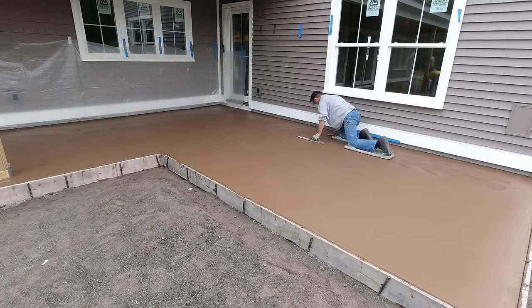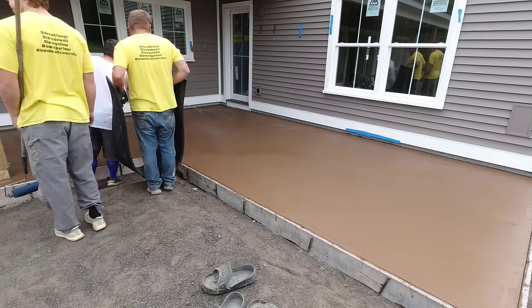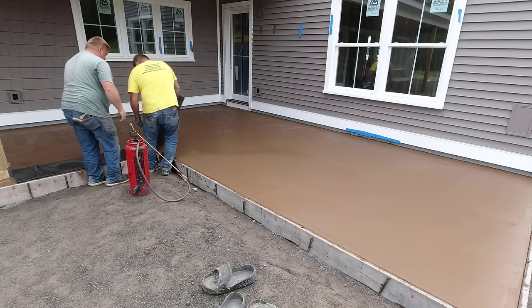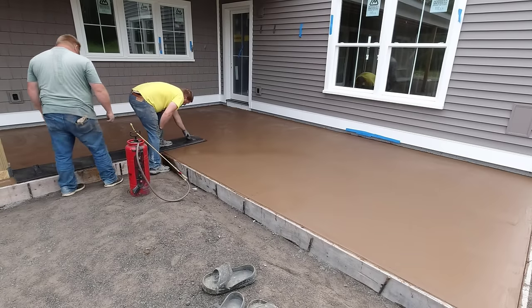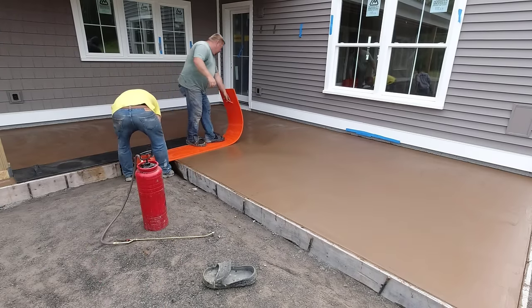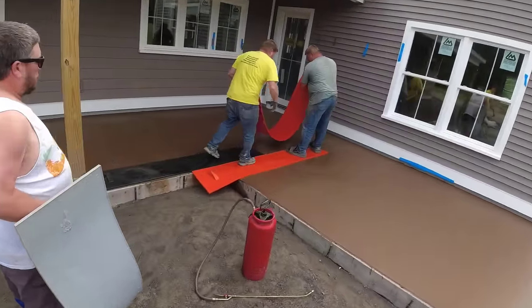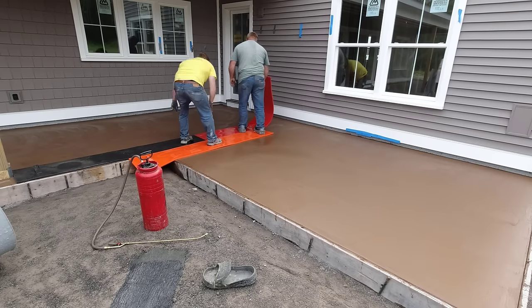This is the typical beginning stage of stamping. Once it's firm enough to mag out, we'll get on it. We'll use a funny float with handles to reach what we can from outside, and then up against the building I'll get on with skids and make sure it's pressed down good. On something like this with quite a bit of lineal footage, you've got to start a little earlier than you might think even when it's still pretty squishy and soft — that's just the way you've got to do it.